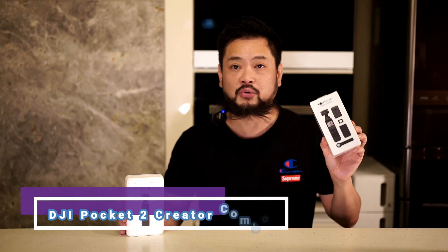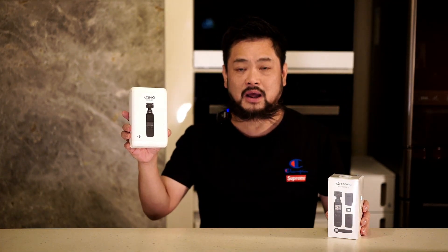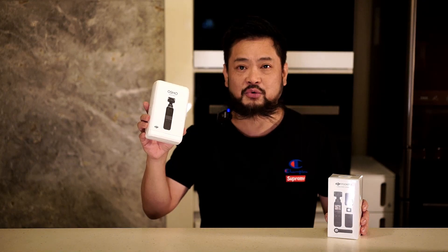Here are both cameras. This is the first generation and this is the second generation. The reason I got the second generation is to find out what's the really big difference between the first generation DJI Pocket and the DJI Pocket 2. And I got the Creator Combo 2 pack.